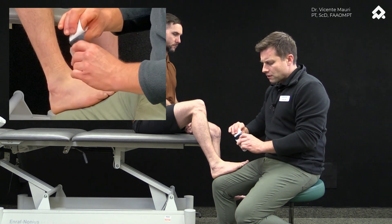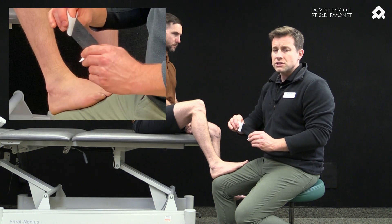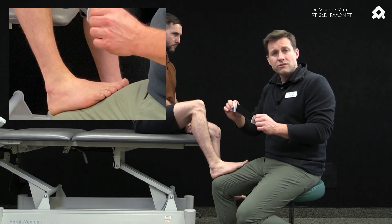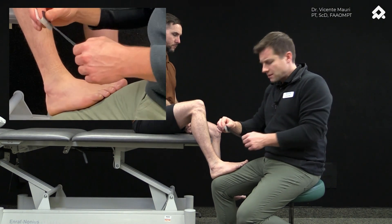They place it without concern for direction — it doesn't matter if you put it distal to proximal or proximal to distal. It's just a stimulus that this is going to create for the sensory system.